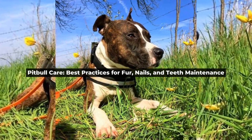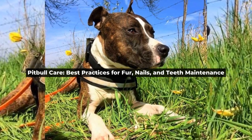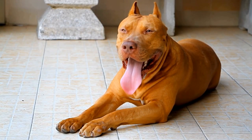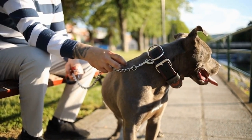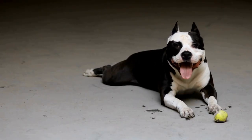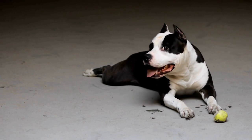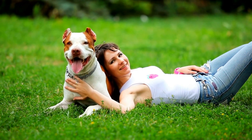Hey everyone, welcome back to our channel. Today, we'll be talking about how to properly take care of your pitbull's fur, nails, and teeth. Ensuring your furry friend is well-groomed and healthy is essential for their overall well-being. So, let's dive in and explore the best practices for pitbull grooming and maintenance.